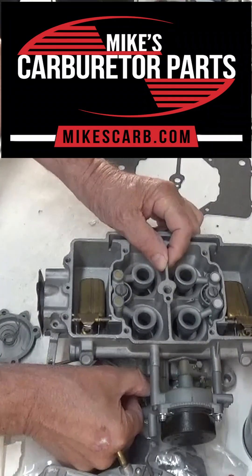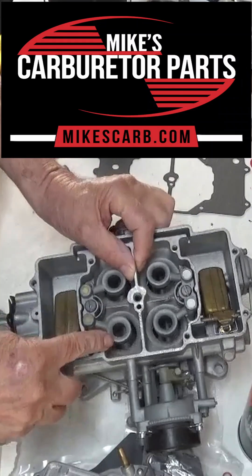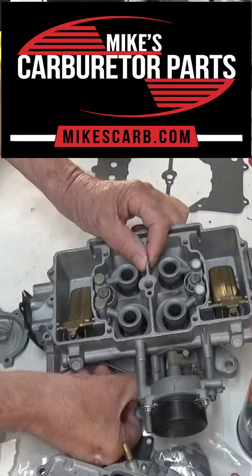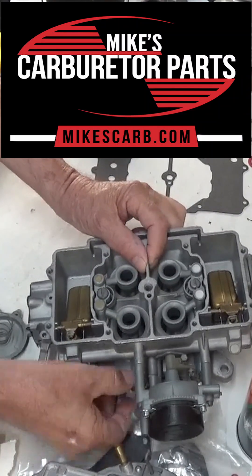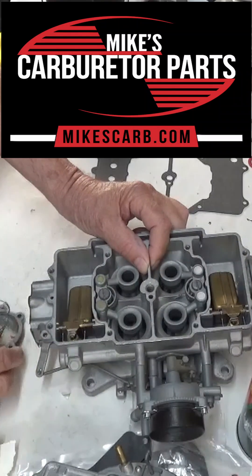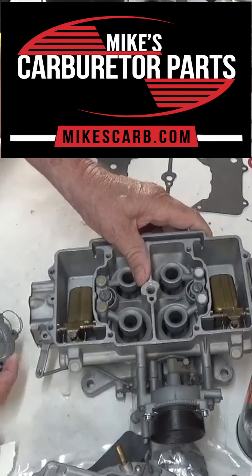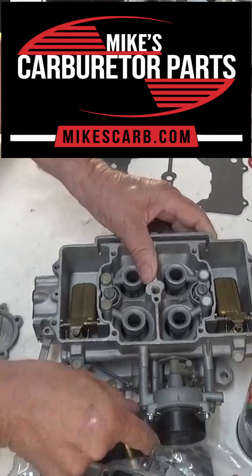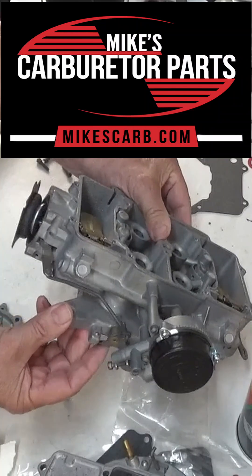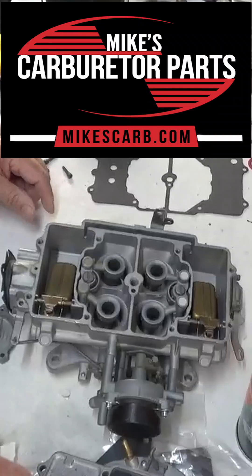and opens up the secondary valves. You can probably see right there — it's opening up the valve. When you let off the gas, the vacuum goes away, the spring pushes the diaphragm back, and the valve closes. So this one is more vacuum than mechanical on the secondary. There's a stop down here that keeps it from opening when it's cold, when the throttle is shut. And that's how it works.